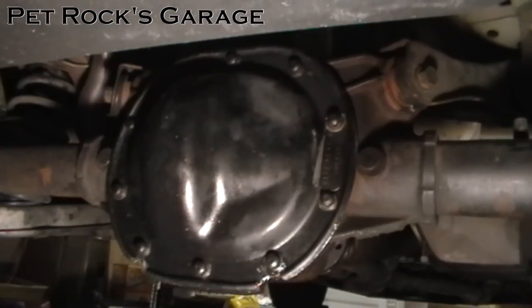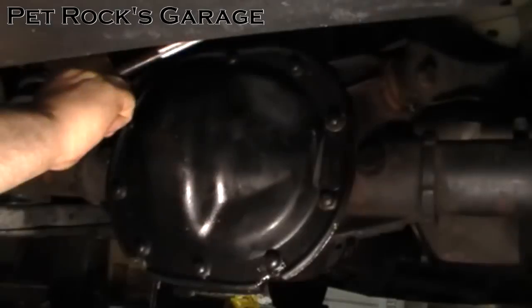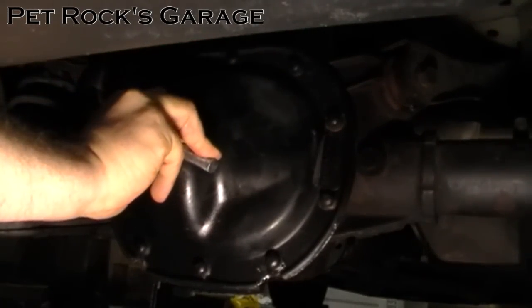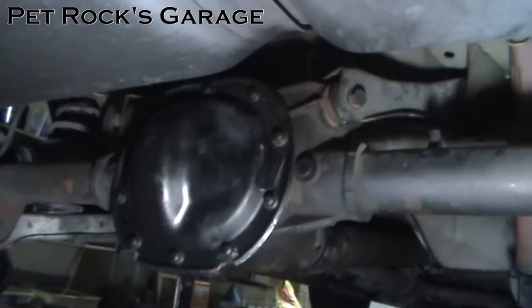Now it's been about an hour, so according to the directions on the RTV tube, come back and tighten each one of the bolts down about a quarter to a half turn in a star pattern — and that's it. According to the RTV instructions, wait about 24 hours for the RTV to fully cure before adding the differential fluid. In my experience you can add fluid without any problems as soon as 12 hours, so basically let it sit overnight and you should be pretty good.